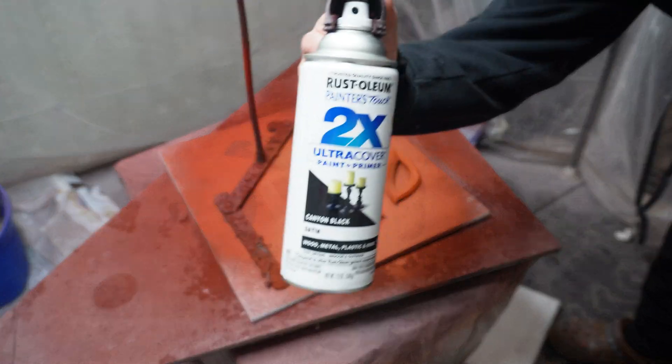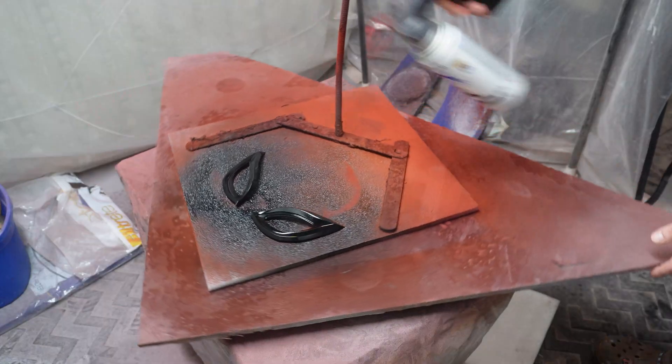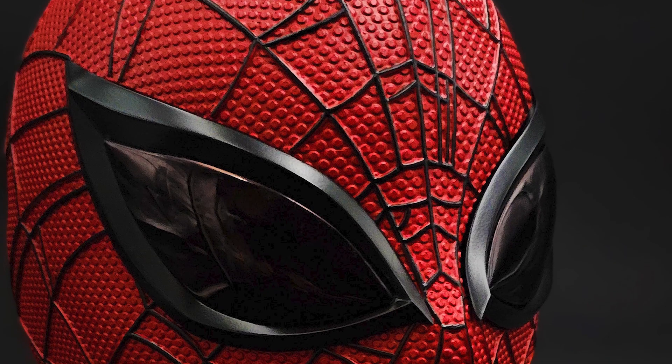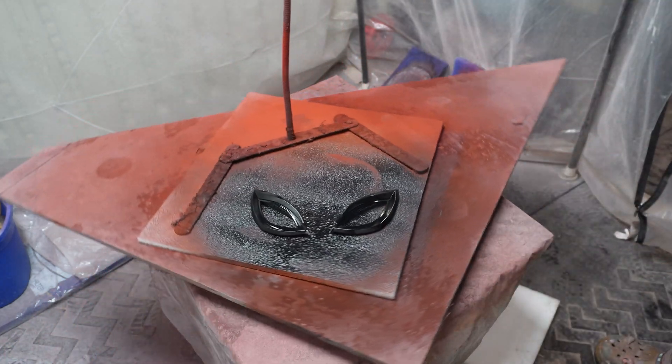For the lens frames, I used a Rust-Oleum Satin Black. I wanted them to have a reflective sheen, but nothing too aggressive, as the lenses themselves are very dark and glossy. So I wanted the lens frames to complement them and not compete or distract from them.